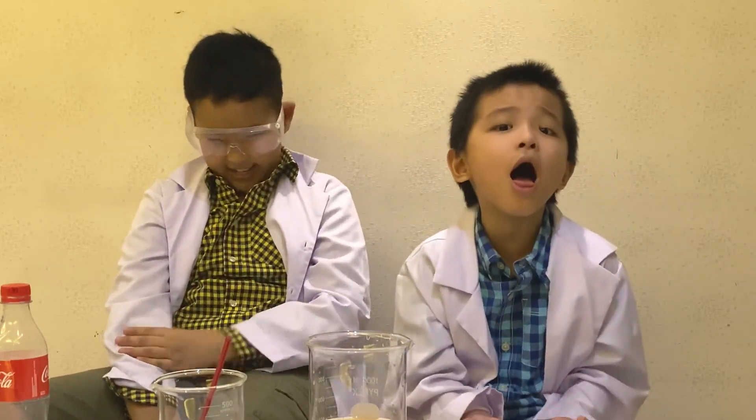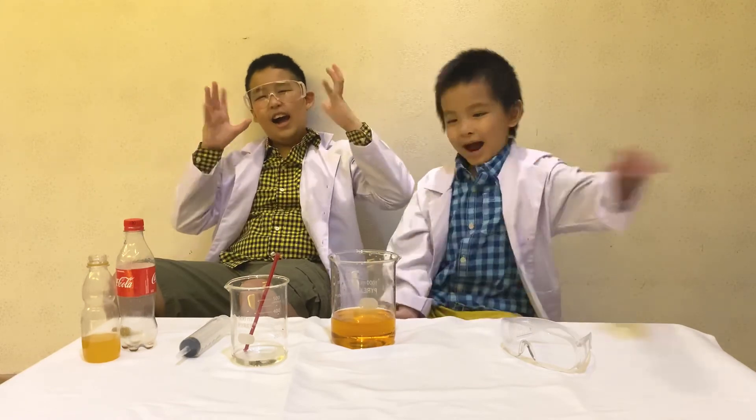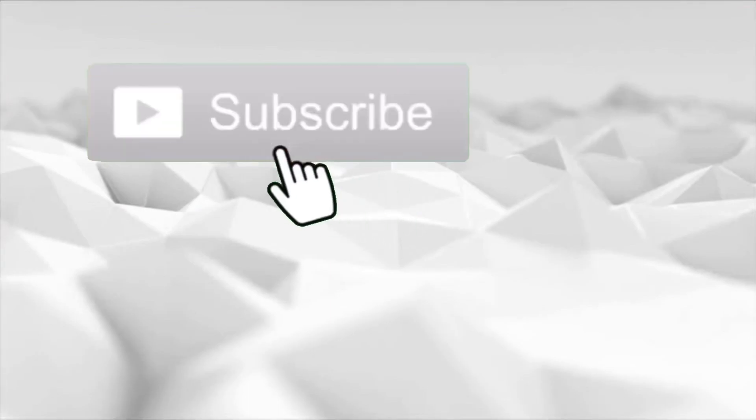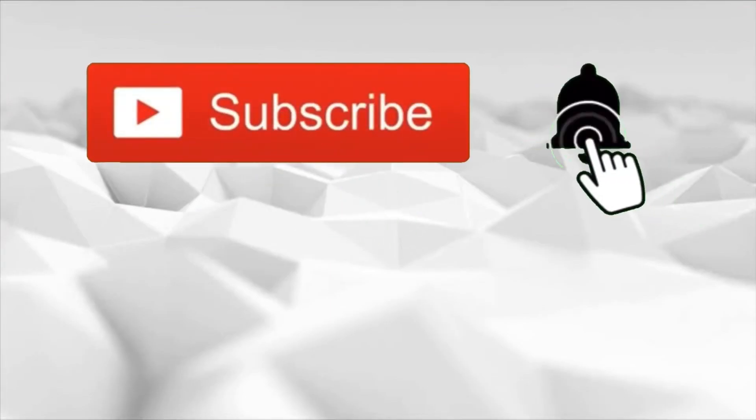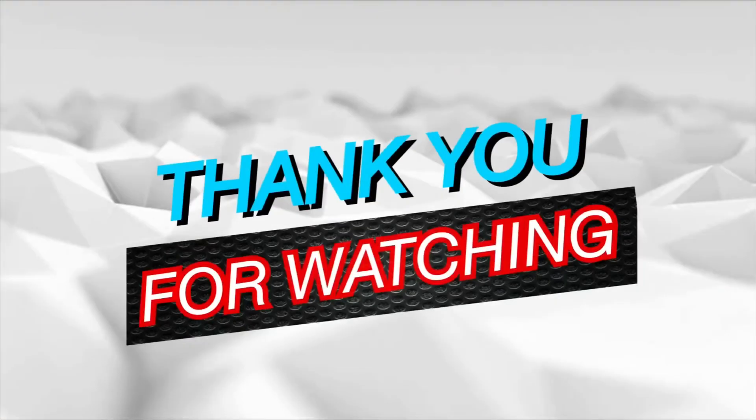Okay, and that's it for today. Bye! Bye! Thank you for watching. We'll see you next time.